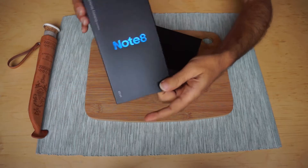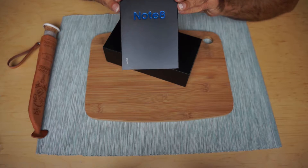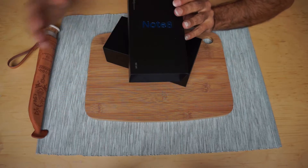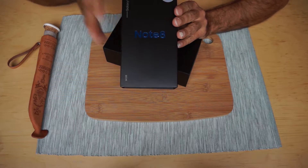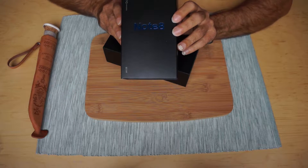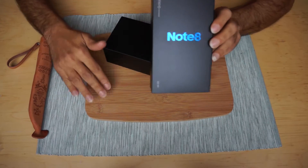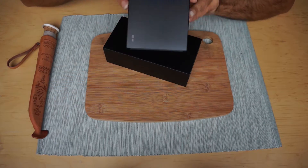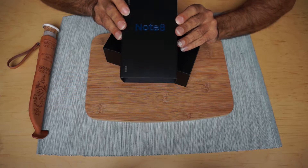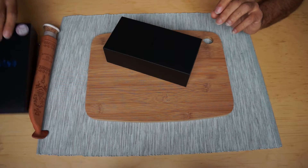I was a little surprised that they're using the same exact theme they used for the Note 7. I guess they missed the Note 7 that much, or they want to revive it. Normally they come up with a different kind of theme — like the Note 5 had the wooden theme. But this one has the same exact theme as the Note 7: a black box with a neon blue accent.